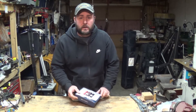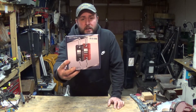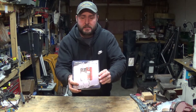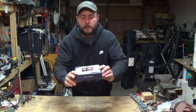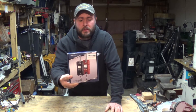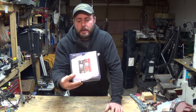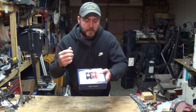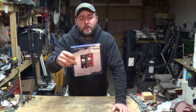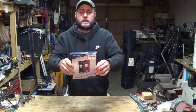Hey everybody, welcome back to Everyday Journey. Today we're gonna do a quick review. This right here is a WHC series mini crane scale. I got this because I had a project I wanted to do with it, and it was cheap enough so I figured why not. This thing is supposed to be rated for up to 1,100 pounds. Let me go ahead and open this up and give you guys an idea of what's in it.